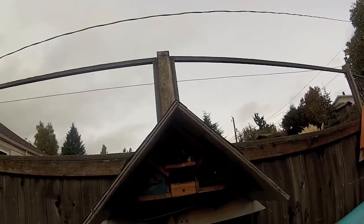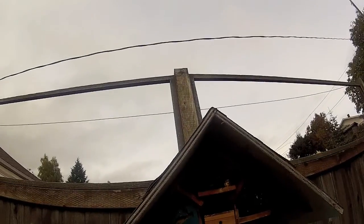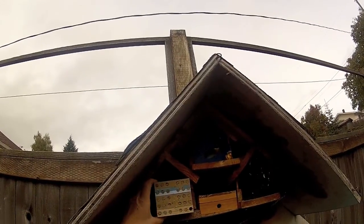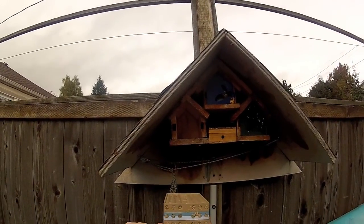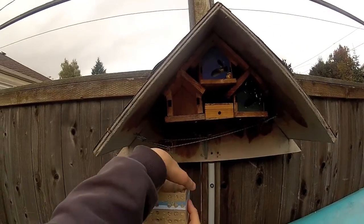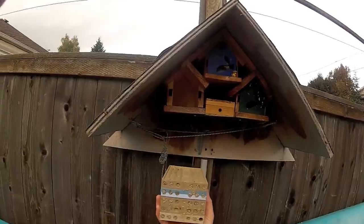I'm going to show you how to harvest your mason bee cocoons. Here's my bee house. You're just going to take off this predator guard and pull out the nesting tubes. The bees pack the tubes with mud to protect their contents from predators, so you can see the mud at the end. These are just basically stackable trays.